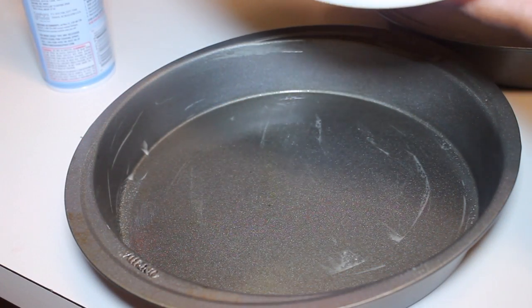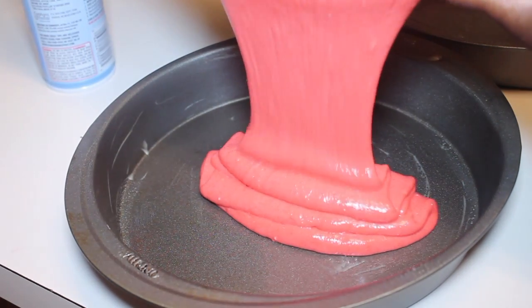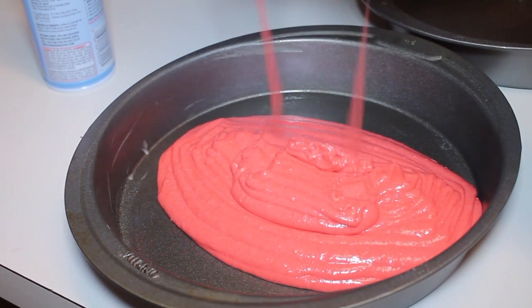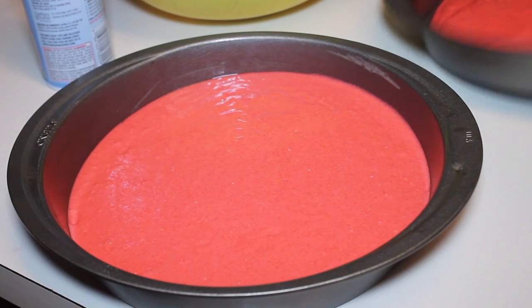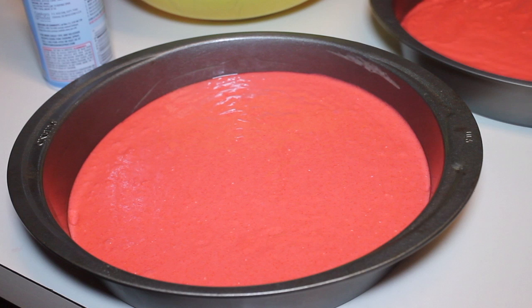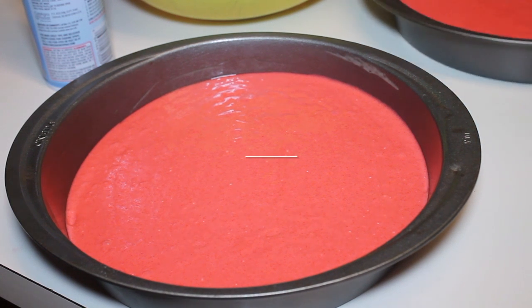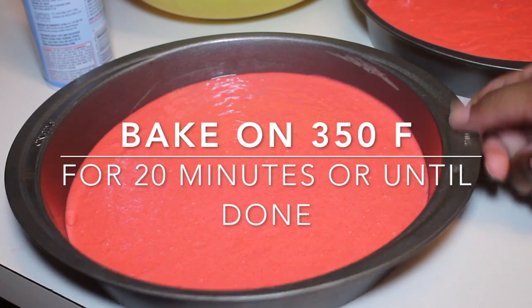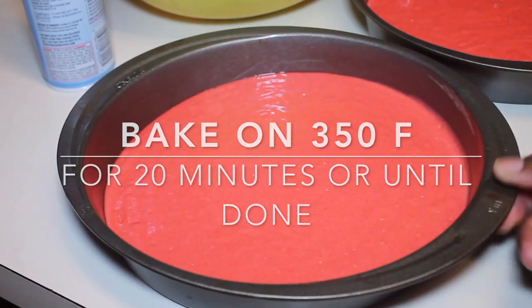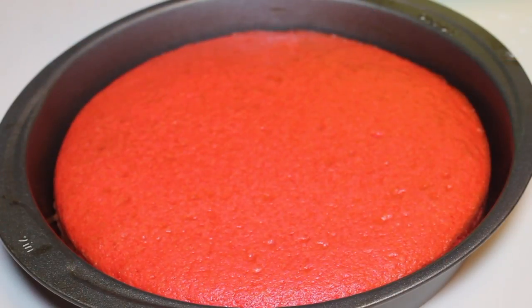Once the cake mix is all nice and smooth, we're going to grab two 9-inch cake pans. Spray both of them with baking spray — not non-stick spray, you need baking spray. Then you're going to fill them up three-fourths of the way. Make sure your oven is preheated to 350°F, and bake the cakes for 20 minutes or until done.